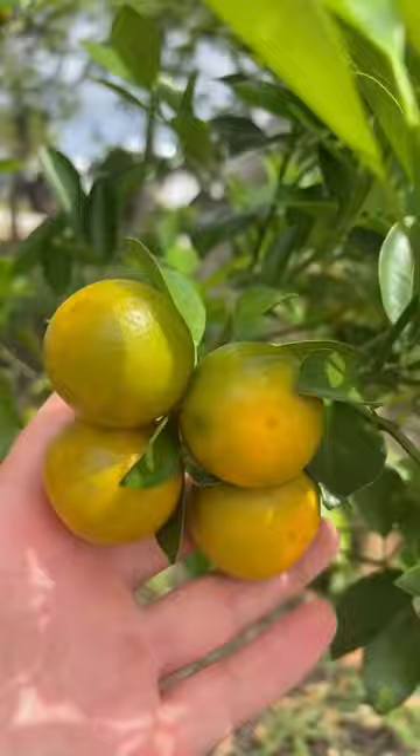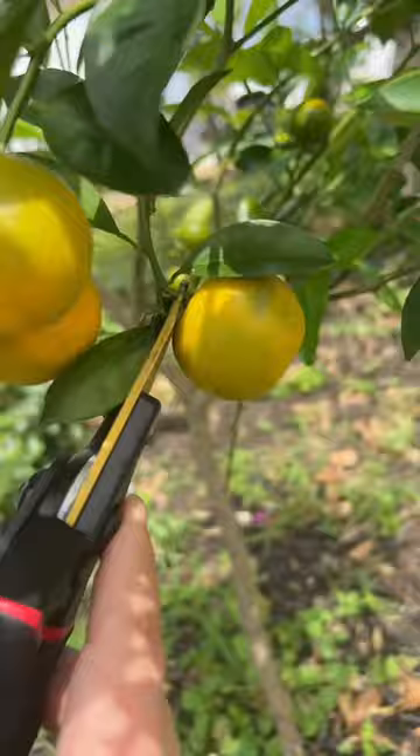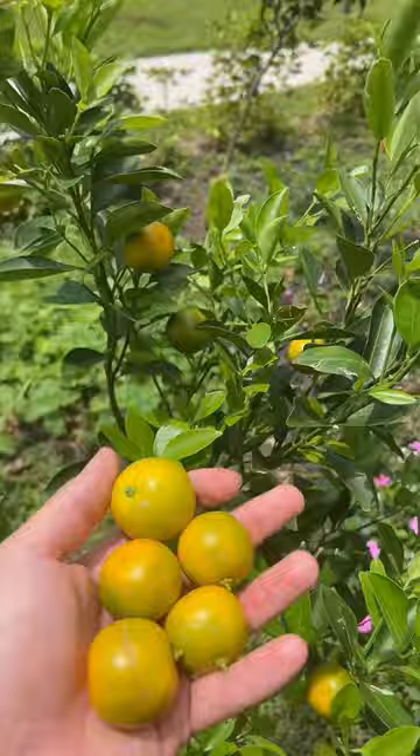Well, once I got home, I realized that my Calamondin tree had quite a few fruit on it that were ready to be picked, so I went ahead and grabbed those as well. Now that I have a nice little handful of these, it's time to head into the kitchen.